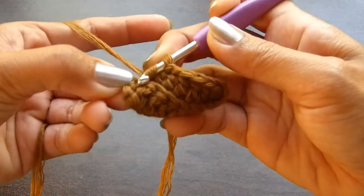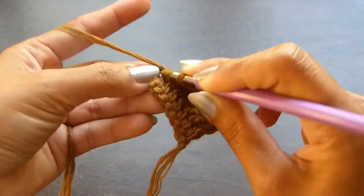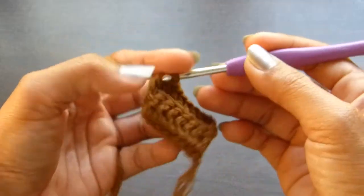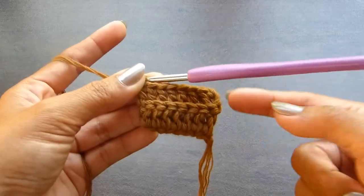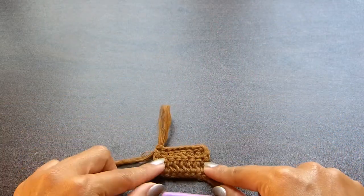When you get to the end of the row, you're going to work your last stitch into the 3rd chain of the turning chains. After this, you're just going to repeat the same row — row 2 — until you have a total of 31 rows. So do that and meet me back later once you get there.